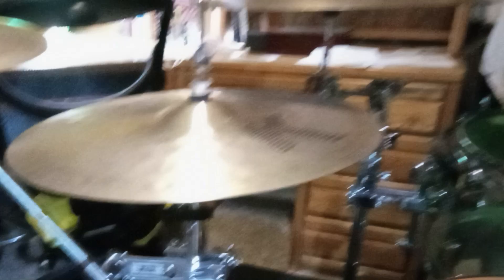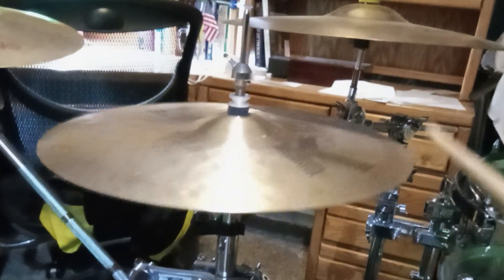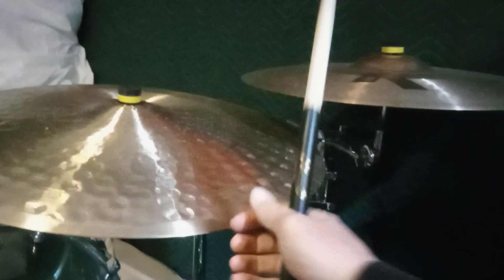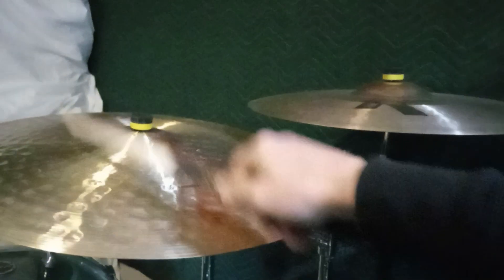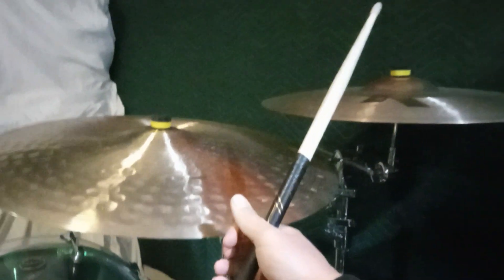Speaking of the hi-hats, those are the Zildjian K Fat Hats — crispy, beautiful. Also recently got this K Zildjian Constantinople Ride, 22 inches. Super versatile.